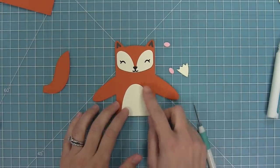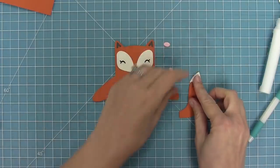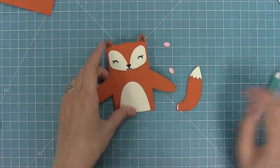Next up we're going to work on the tail — there's a cute little tail and then the tip of the tail, so we're going to layer that right on and then take the whole thing and layer that to the back of the critter hugger.